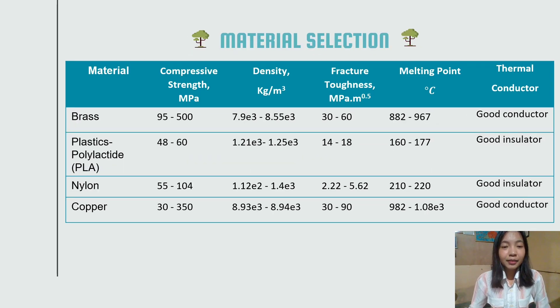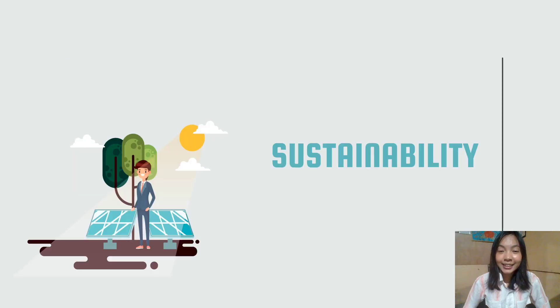We also use brass material in our product because brass has good corrosion resistance and low friction. For the plastic, we use polylactide because it is lightweight and suitable for the USB adapter cover. For nylon, it is resistant to heat and cold, and is also strong and lightweight. Copper is used in electrical components such as wiring and motor because it conducts heat and electricity very well.